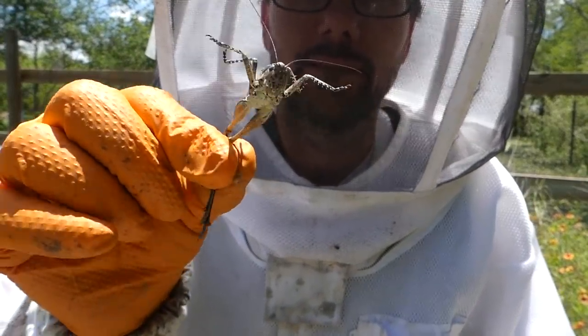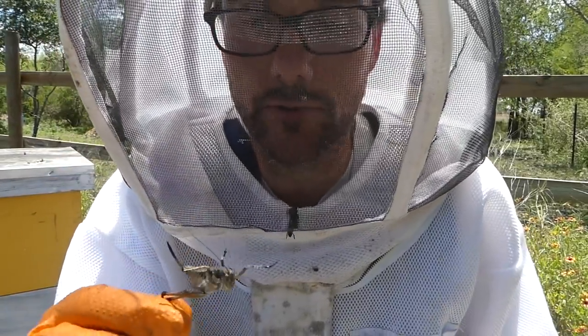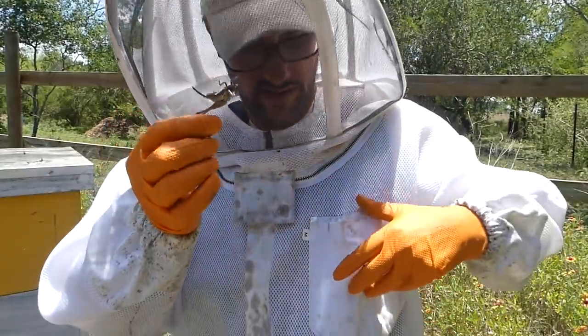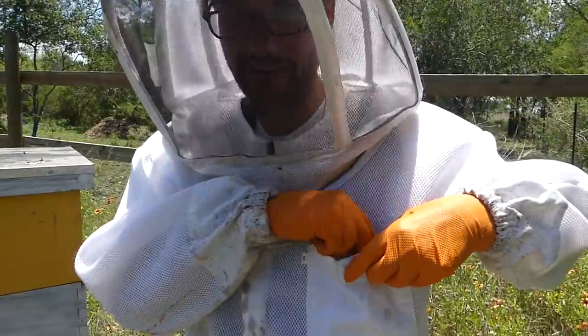Look what I caught — that right there is turtle food. You guys know I have the box turtles and they love snacks like this. So we're going to see if I can keep him until I'm done... nope, he's gone.